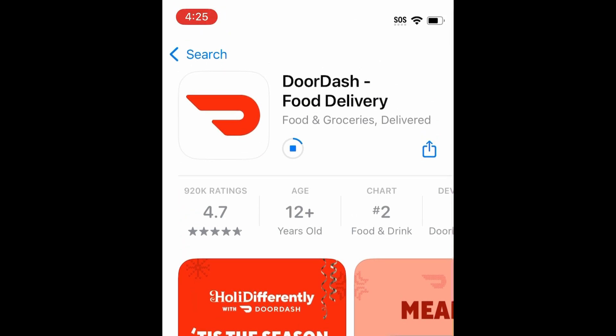Wait for the installation to complete. Then tap Open to start using DoorDash.